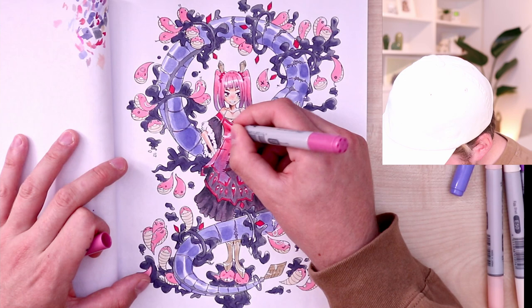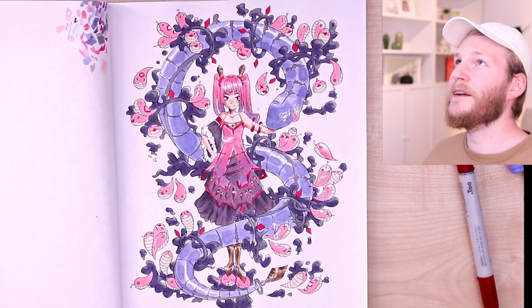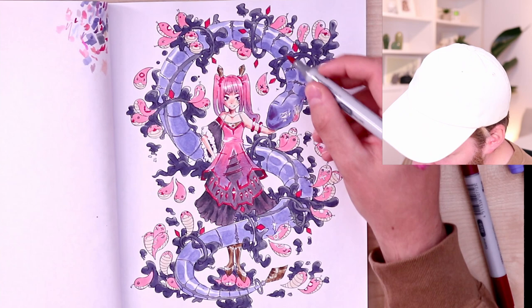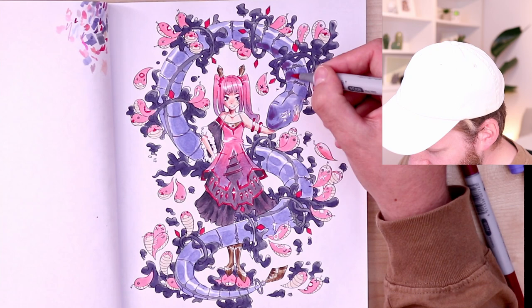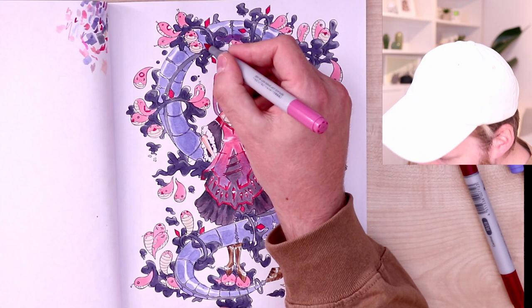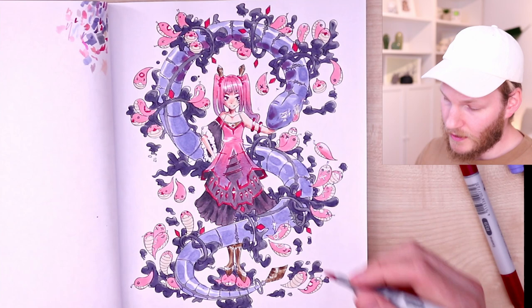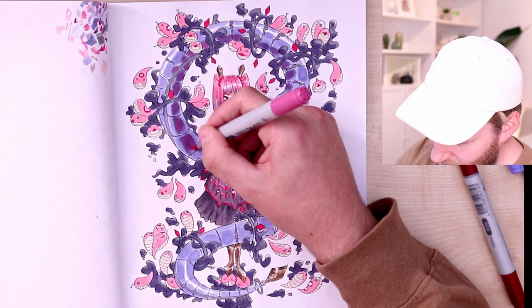Don't forget where your light source is coming from — always keep that in mind. I want to give the snake a bit more high contrast here and there, just with a more reddish, saturated tone. I think that could look a bit more interesting. That's always a great tip for beginners — you don't always have to shade with the same tone. For example, if you have blue, you can shade it with a more reddish tone and it will always make things look more alive. It looks so much better just by putting in this red tone.